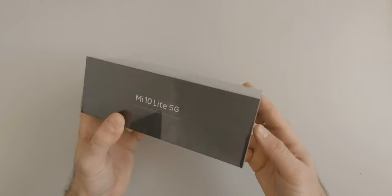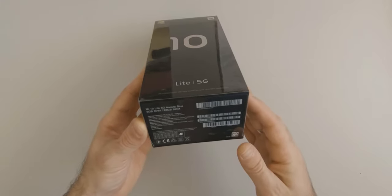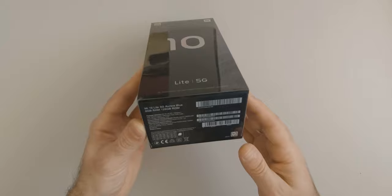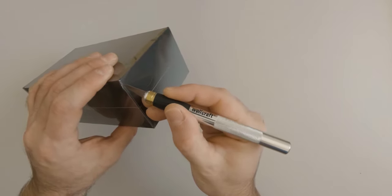So before even opening the package I can say that the box is quite nice. This is the Aurora Blue version with 6 gigabytes of RAM and 128 gigabytes of internal storage. Let's open it up and see what's inside.